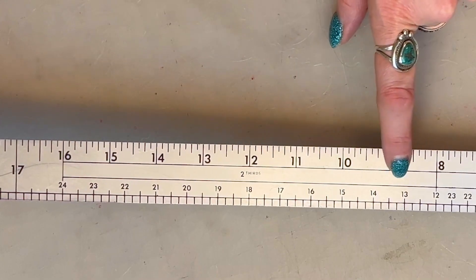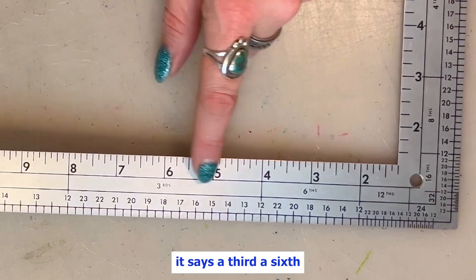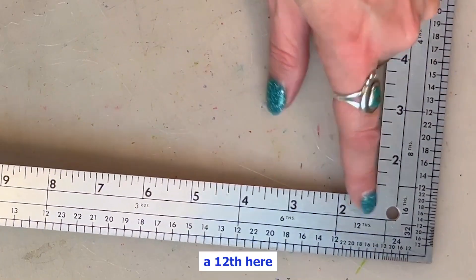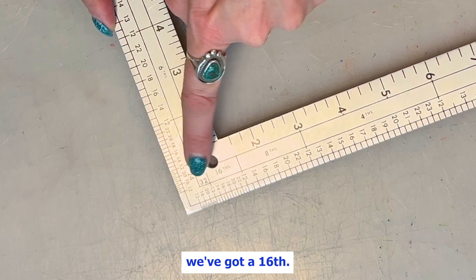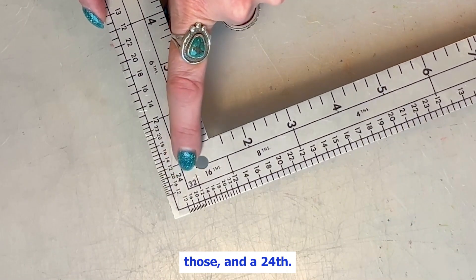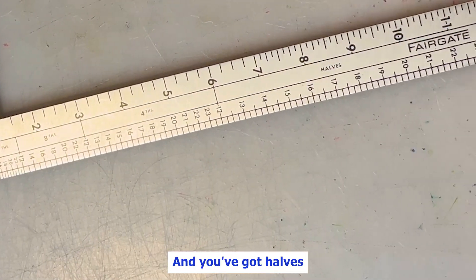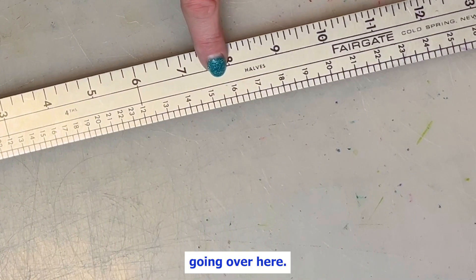This middle section here — right here it says two-thirds, right here it says a third, a sixth, a twelfth. Here we've got a sixteenth, and I think there's even a thirty-second. I don't know that I've ever used those, or the twenty-fourth — those might be trickier to use — but these are all really handy, and you've got halves going over here.